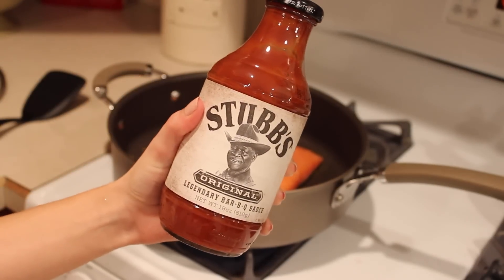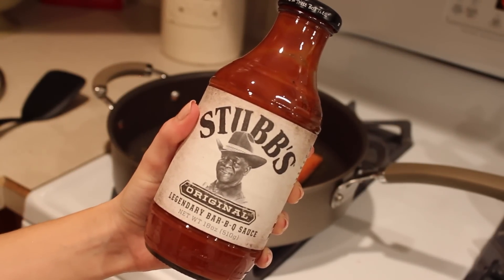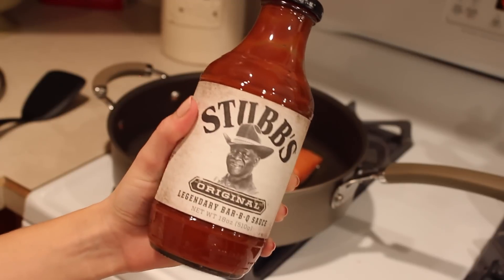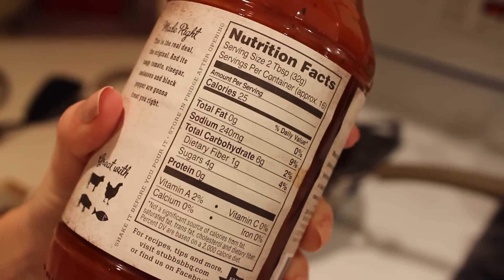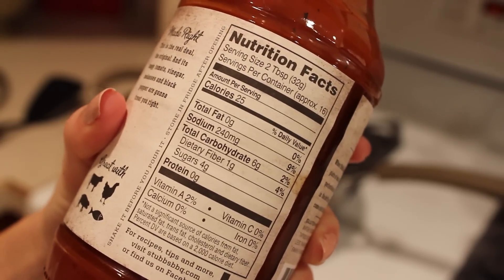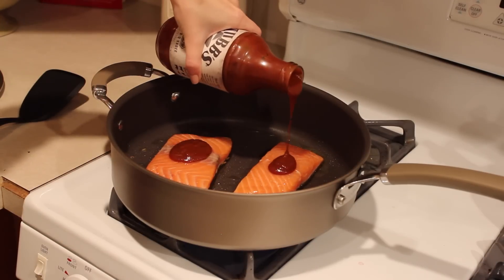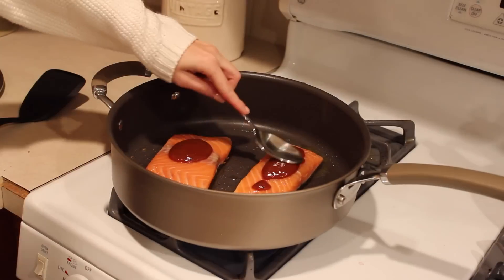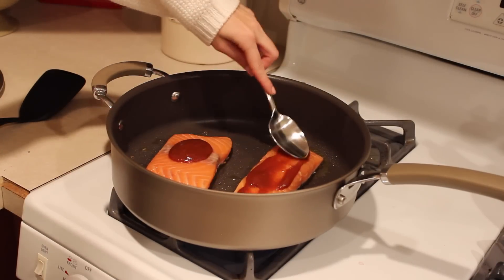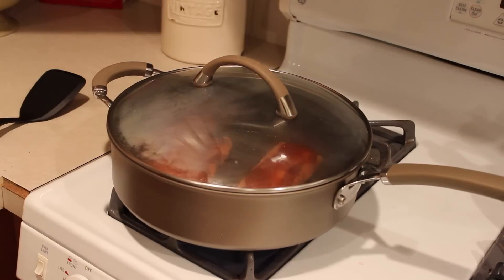Next, grab your barbecue sauce. This Stubb's original barbecue sauce is my favorite lately — it only has four grams of sugar and 240 milligrams of sodium per serving, which is far less than most other barbecue sauces. Put a little on each salmon portion and spread it out with the back of a spoon, then put a lid on and cook for about six to eight minutes on each side.